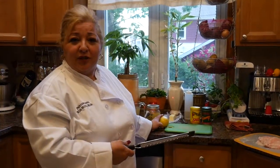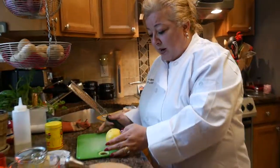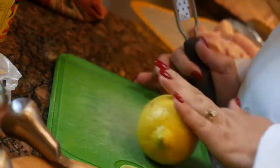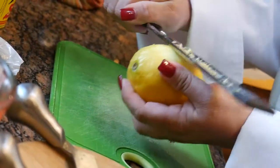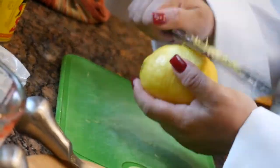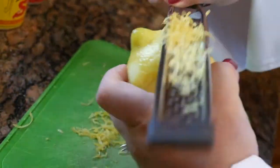With your second batch in, now it's time to zest your lemon. Grab your lemon and remember — you roll it first so when you squeeze it you get the most juice out of it. Then you just scrape the skin and turn it. And that is the best lemon zest.